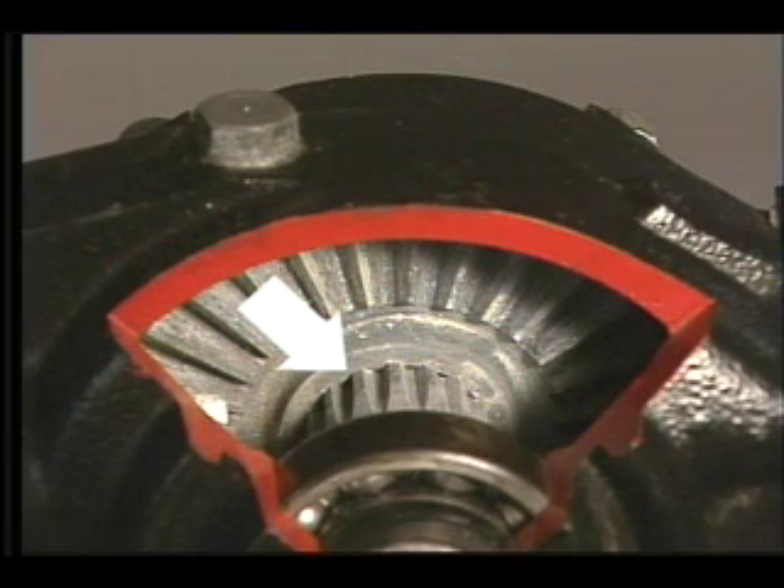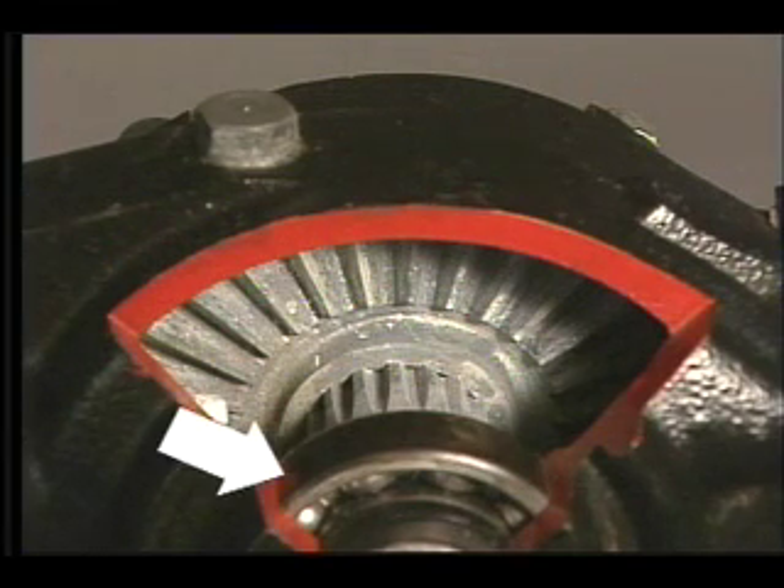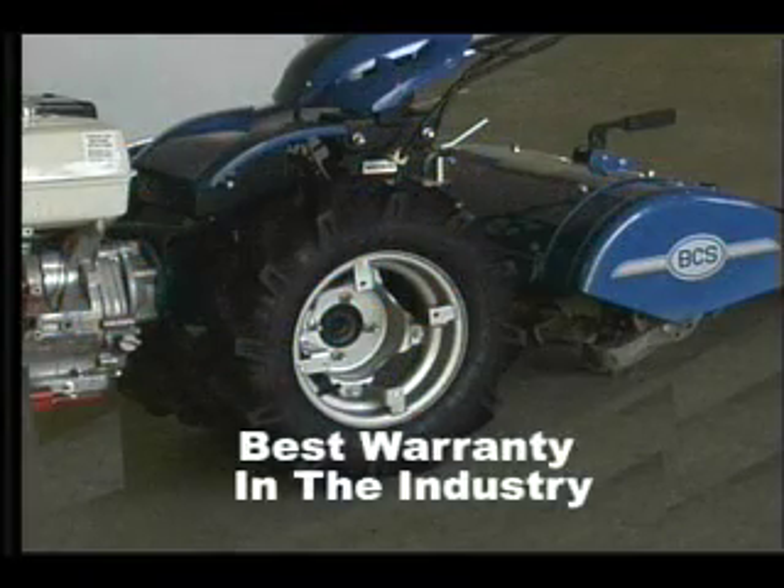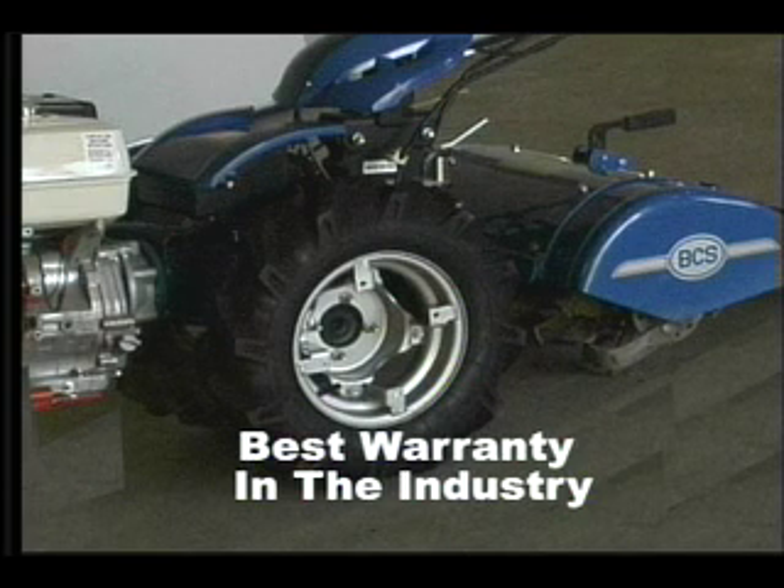The gears are splined to the shafts, supported by embedded ball bearings and running in oil bath. This tractor transmission is built for a lifetime and we support it with the best warranty in the industry.